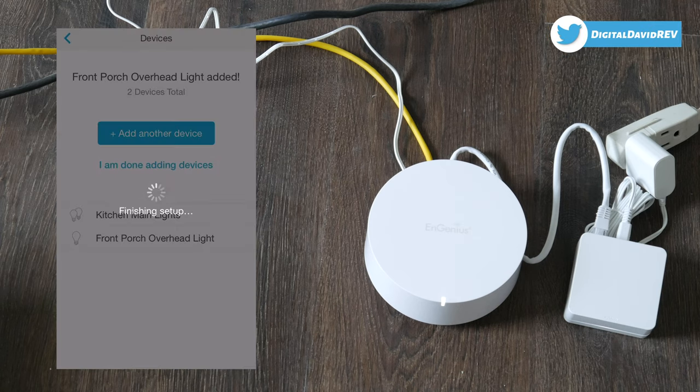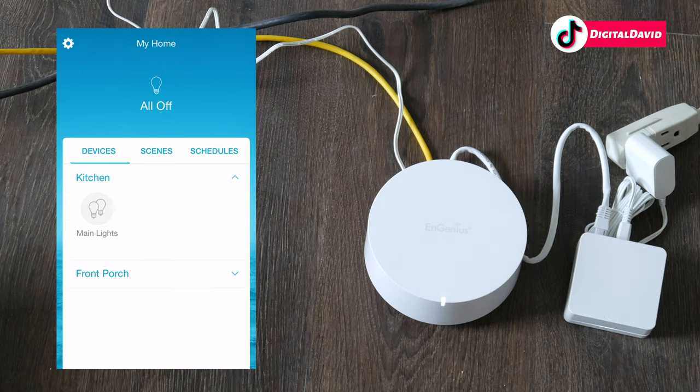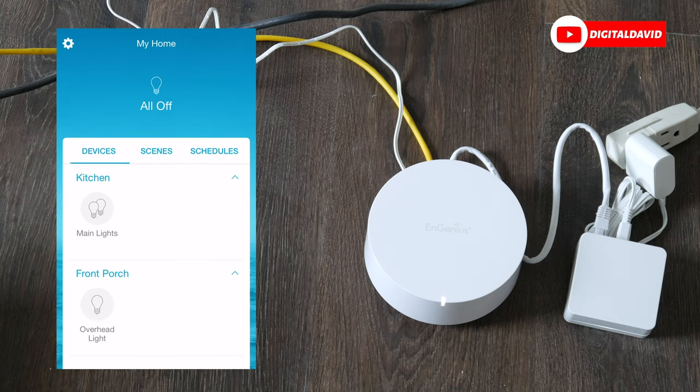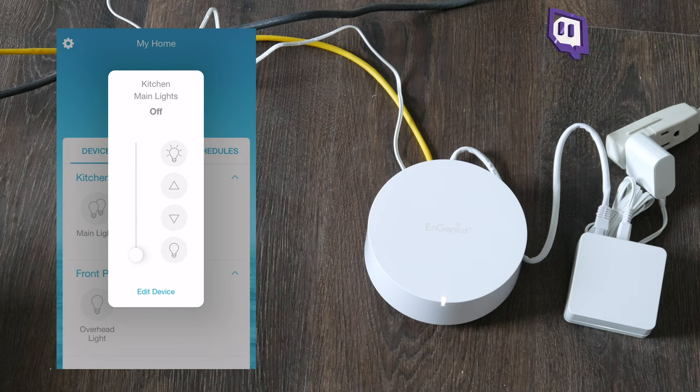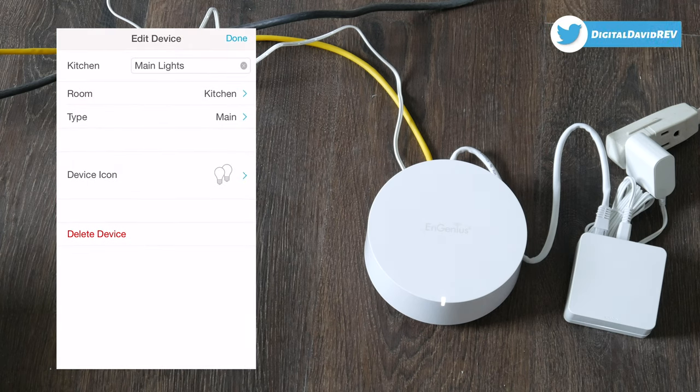We're taken back into the app where we can manage those devices. You can see both of our devices — Kitchen Lights and Front Porch Lights. Let's choose Kitchen Lights. You can see all the settings: a brightness slider, and we can quickly turn it on and off by selecting the light bulb icons, or individually adjust the brightness. We can also select 'Edit Device' to go into its settings.